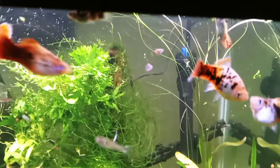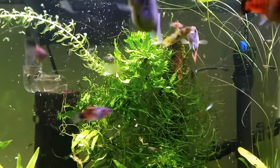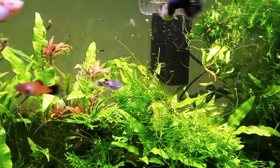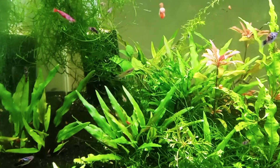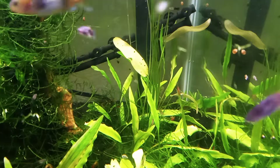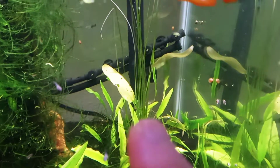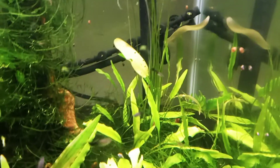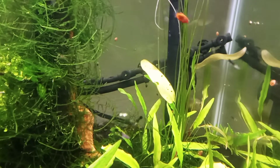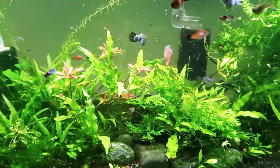As I mentioned, the neon tetras are going to go in here, plus the panda garas and the one Julii corydoras that I have, and others I'll be getting — likely otocinclus when I get more of those, and probably a fish I haven't even decided on yet. The female gourami is hiding in the back. Give her some time to get comfortable and she can enjoy her new home. The male seems to be doing just fine right away.